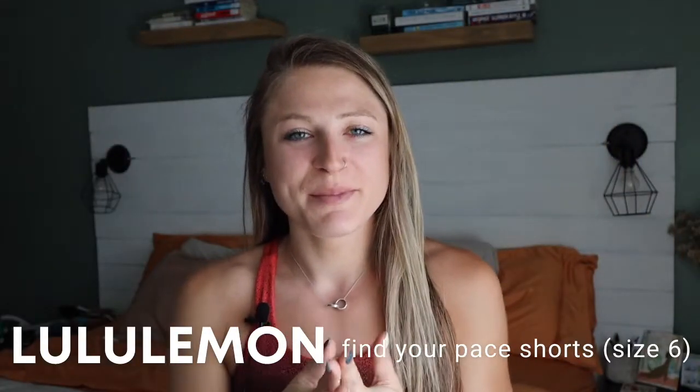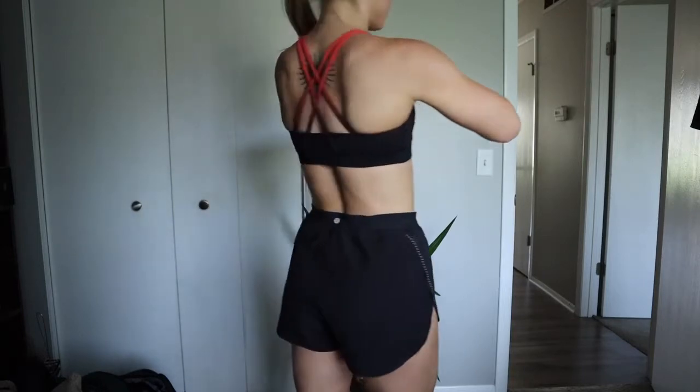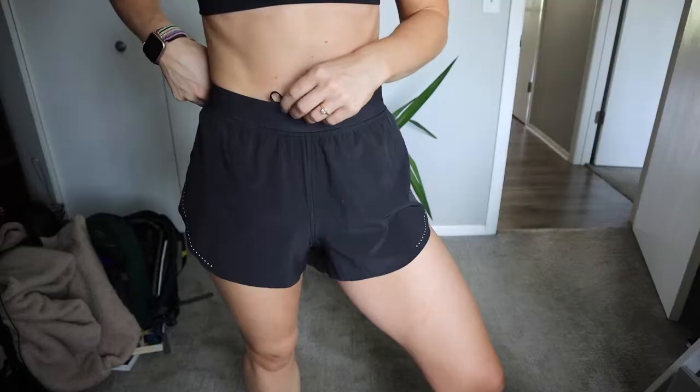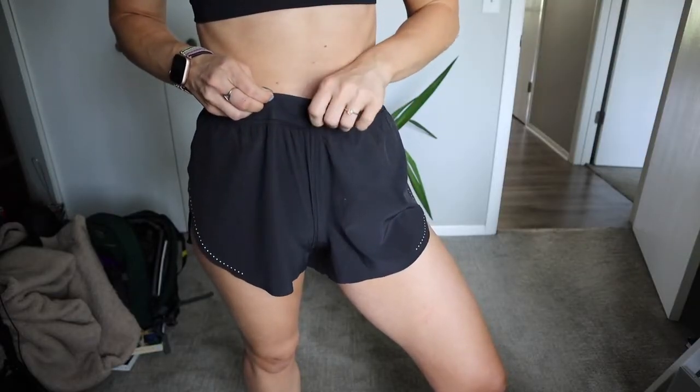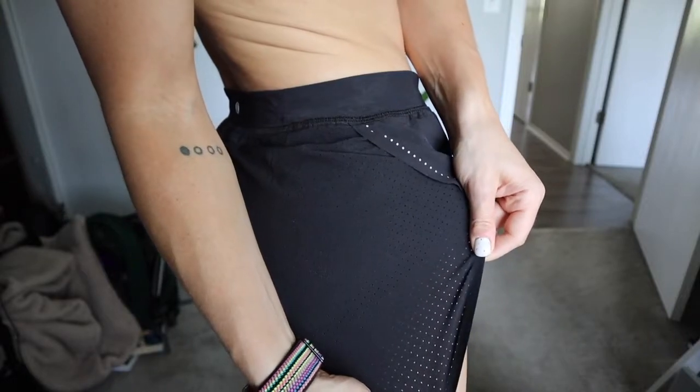The last pair is the Lululemon Find Your Pace 3-inch short. I'm not sure if they're currently in stock but I highly recommend them if they come back. They're very open on the sides but have built-in underwear so you feel secure. The material is incredibly thin, which makes them light, breathable, and flexible — amazing. They have a drawstring at the waist, which I do use. I got a size six in these since they're open on the sides, but the drawstring lets you cinch the waist perfectly. They also have die-cut holes in the back for extra breathability. Highly recommend.